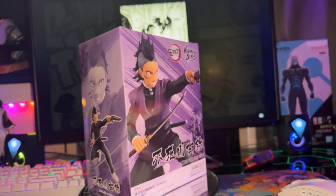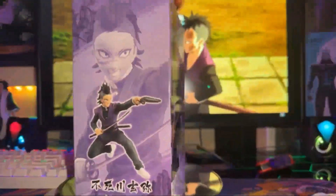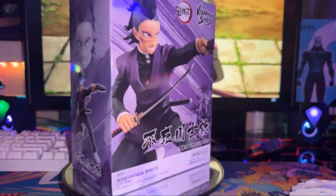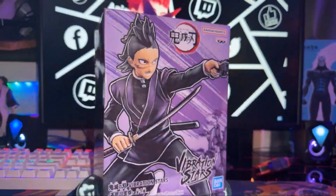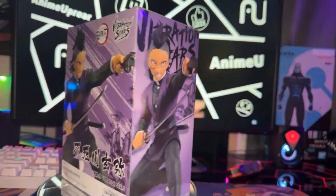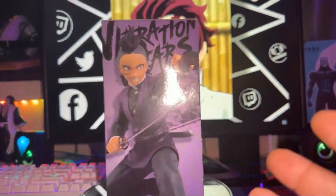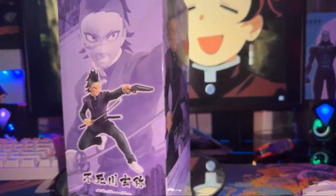Anyway, this is a Vibration Stars figure. This one was quite affordable — I paid maybe $19.99 for it on Amazon, two-day shipping. I've had this figure for a little bit, but now that I have another shelf and I'm working figures out of boxes and onto some videos for you guys, I've got a little more room for some Demon Slayer stuff.